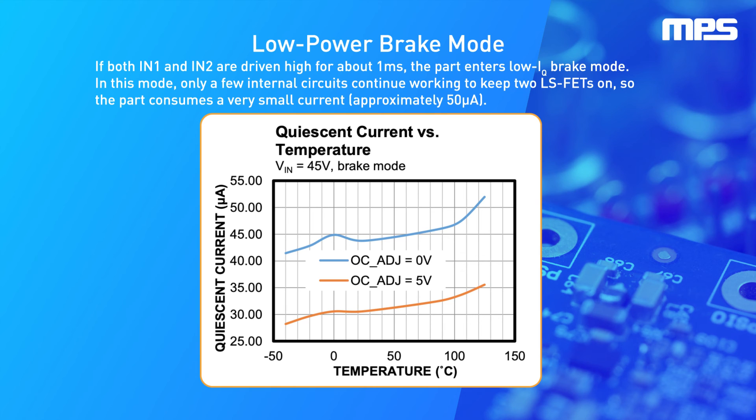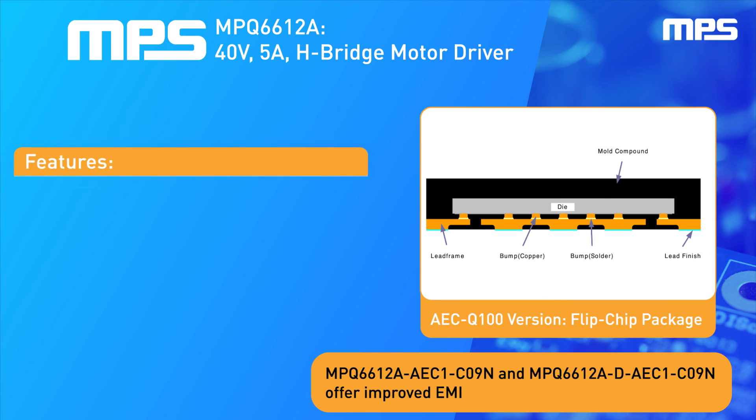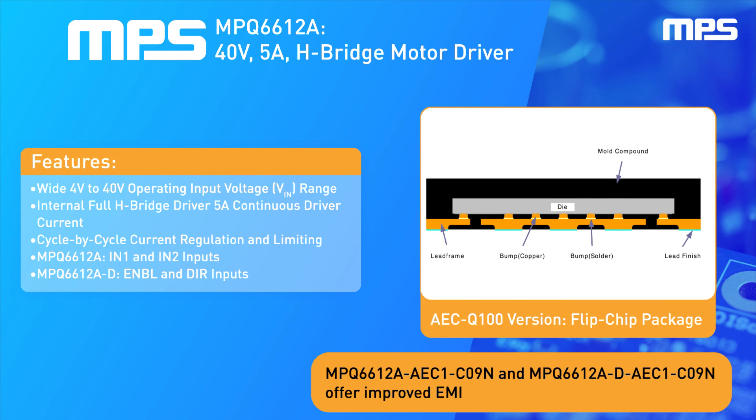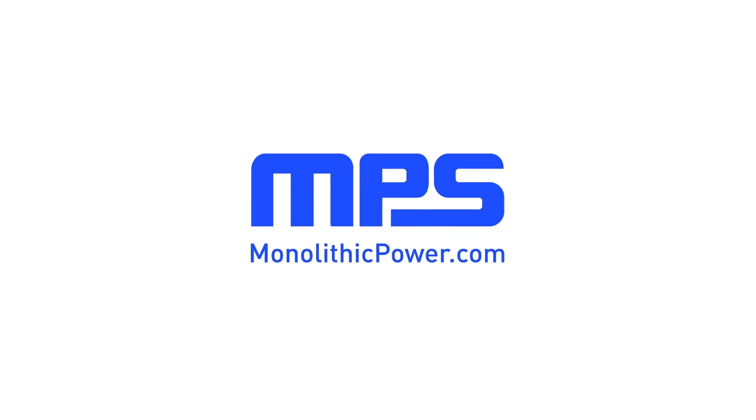The MPQ6612A integrates robust protection features and comes in a small 3mm by 4mm QFN18 package, with an AECQ100 flip chip option available. To learn more, visit monolithicpower.com.